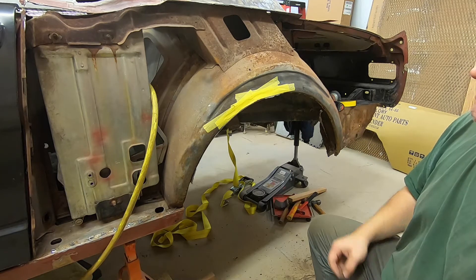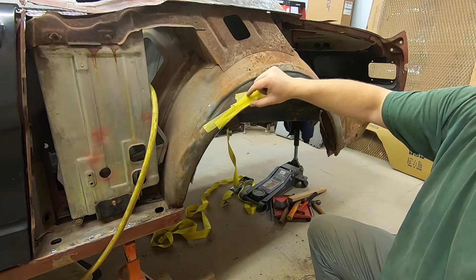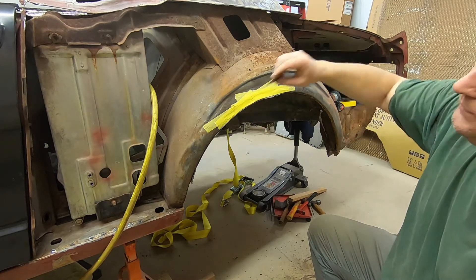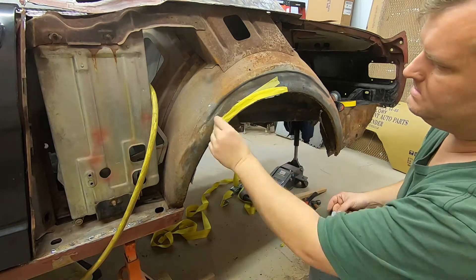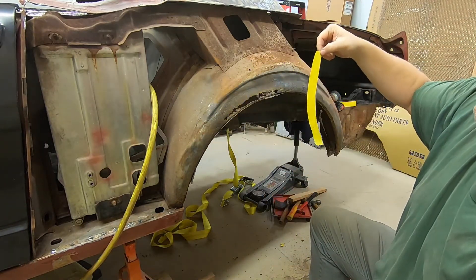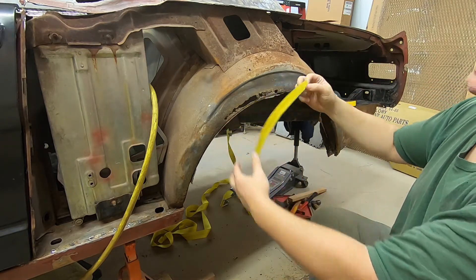It'll actually hold the shape if you get enough tape on there — works pretty good. I'm going to go with the tape method — I'll make a piece a little big and then come back, trim it, trim it, trim it, make it fit and go from there. And now I have my template right there. That's all it takes, that easy.